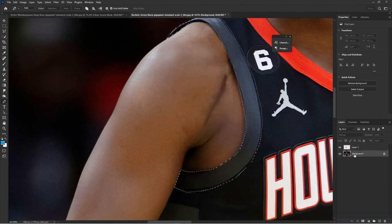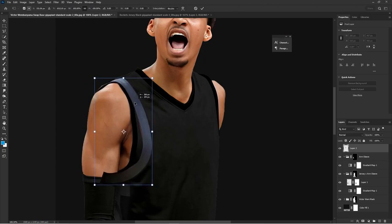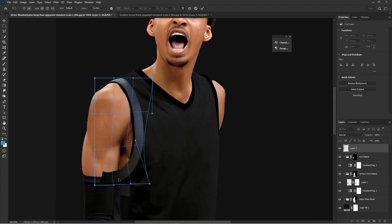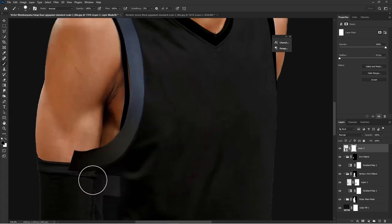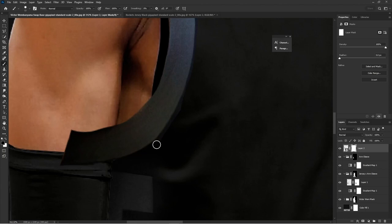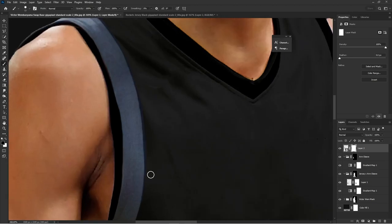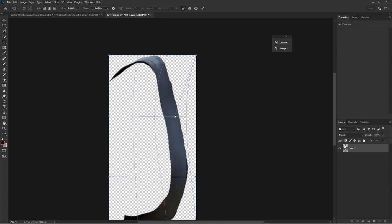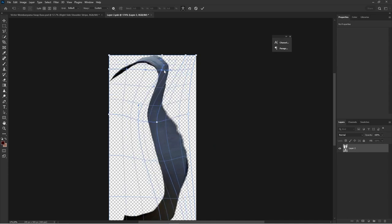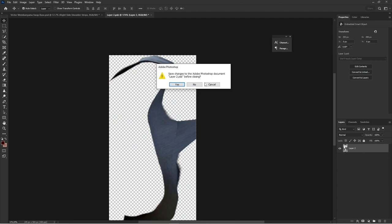I'm selecting the collar and placing it in relative position, then to warp it: right-click and click Warp. You can just take points and go slow when doing warp adjustments. Another important thing with warp: if you hold down Alt or Option on Mac, you can actually select your own unique custom points within the warp — that's a really important part of the warp tool.